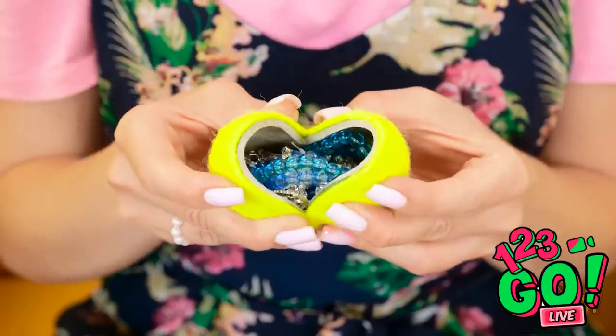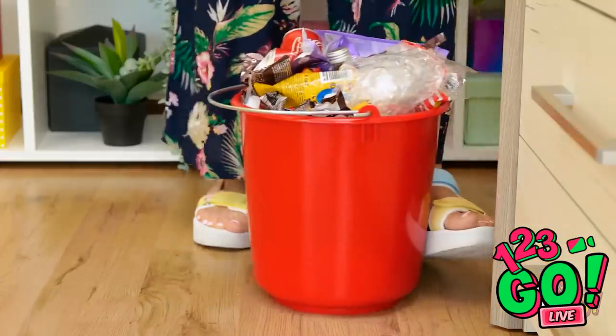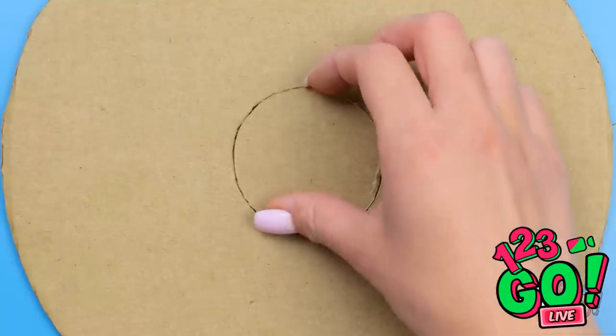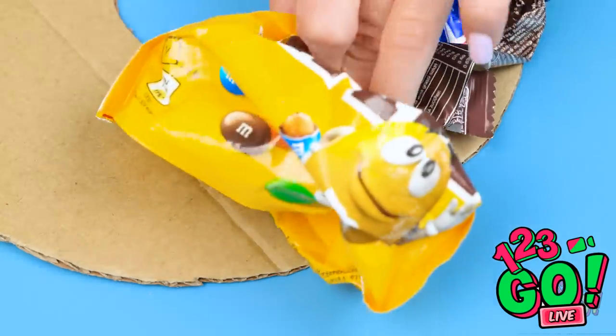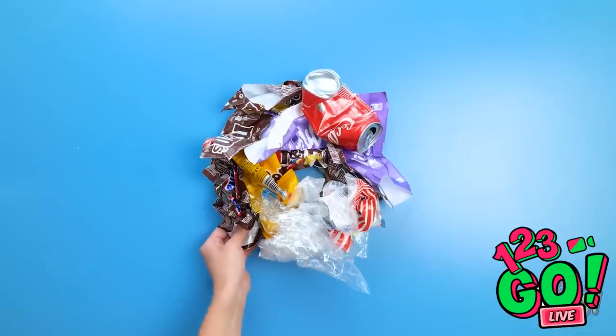Are you impressed? Instead of the obvious spots, hide your jewels in the less obvious places — no one would ever look in here, which is why it's the perfect hiding spot. Use a cardboard cutout and carve out a circle in the middle. Use hot glue to hold old wrappers and other trash — just don't let any cardboard show through. Keep going! And once it's totally covered, you've got yourself a hiding spot!